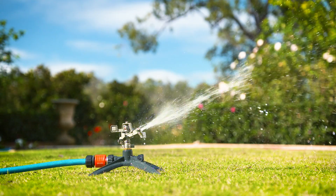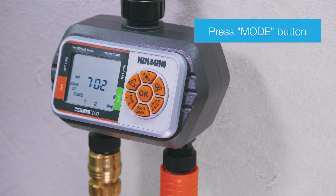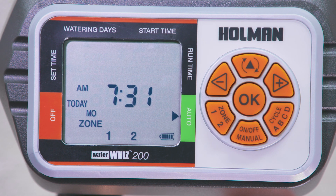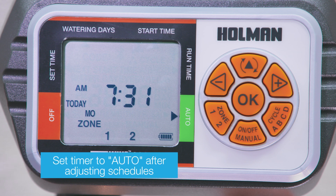The watering schedule will only operate when the timer is in auto mode. Press the mode button to arrive at auto mode. The screen display will alternate between the current time and the next start time for each zone. Ensure after scheduling that the timer is left on auto mode.